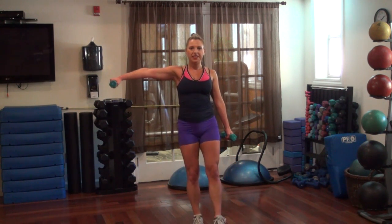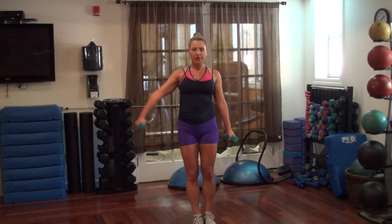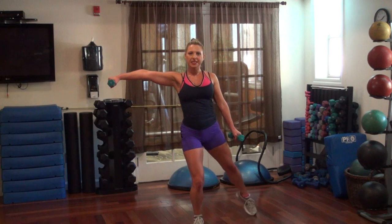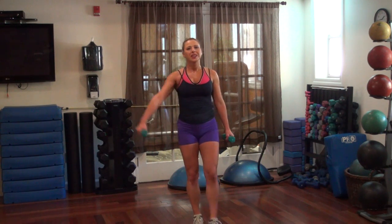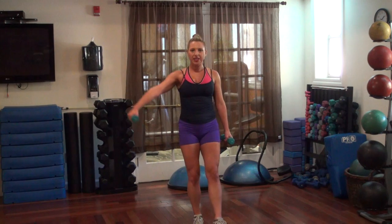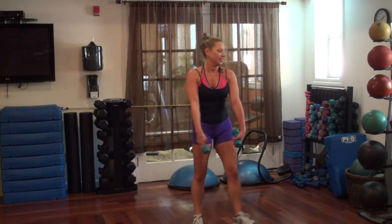Out, in, down, up. Hold it out there — tap, tap. Pretty ballerina, go. Up, up, up, up, up. One more. Nice, good job.